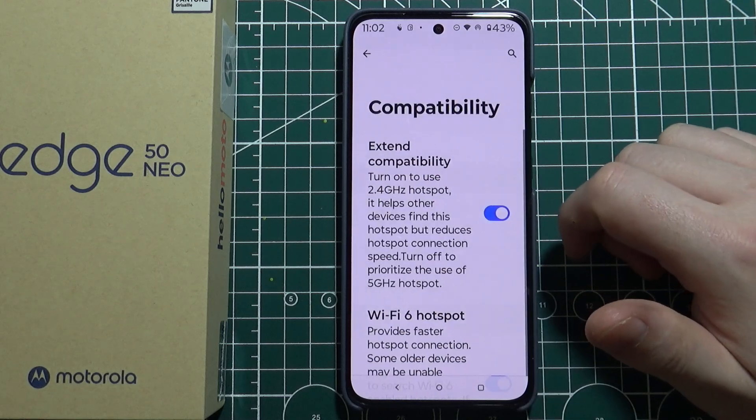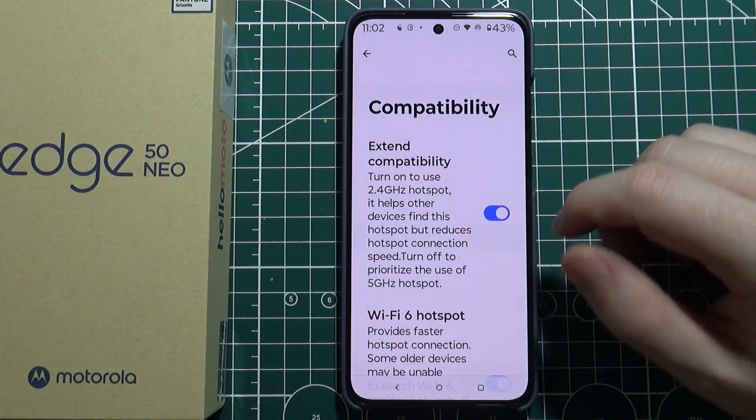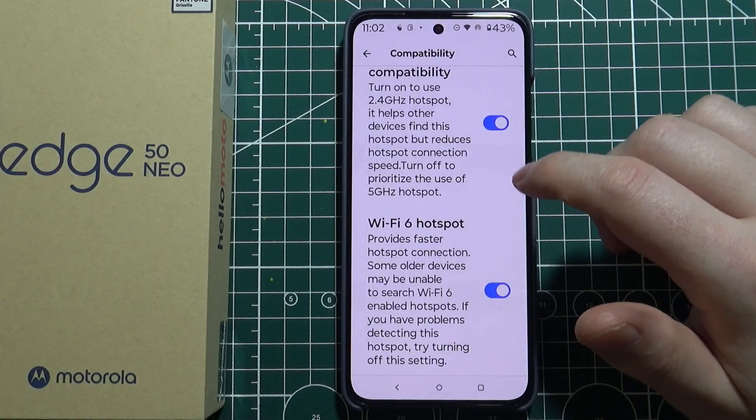We can change the compatibility between extended compatibility and Wi-Fi 6 hotspot.